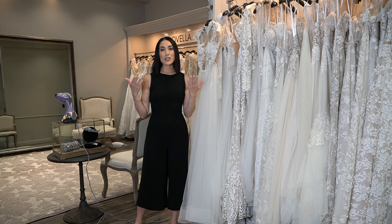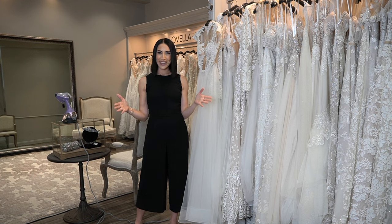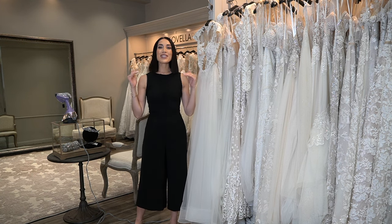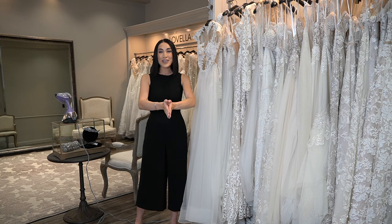I've also done a video on how to properly travel with your gown, so please be sure to tune in to that to learn all about that. Please be sure to subscribe to my channel, like this video, leave a comment below, let me know what you'd like to see and hear about. I am here for you.